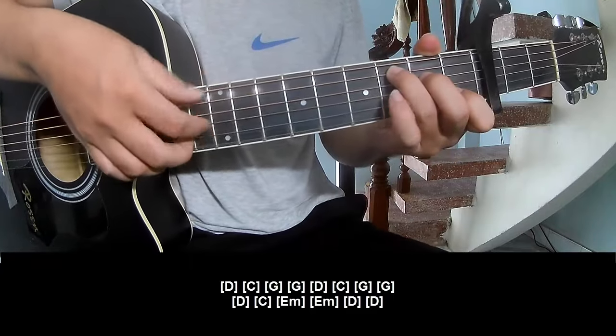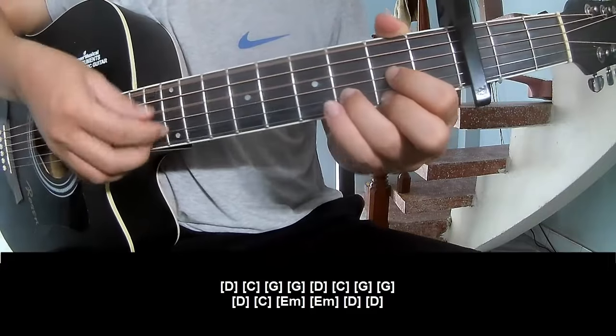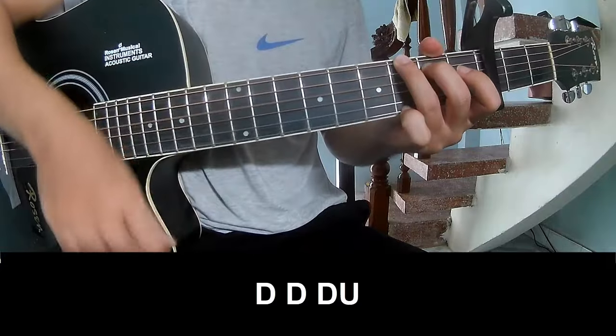D, C, E minor, E minor, D, D. The hit section is the same way for the track. Let's play: Down Down Up.